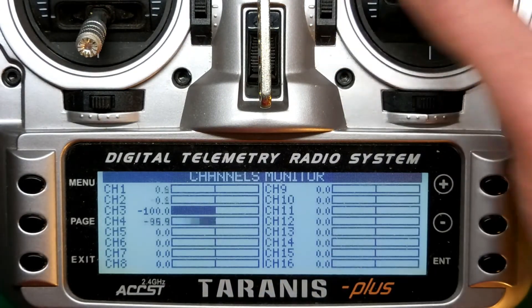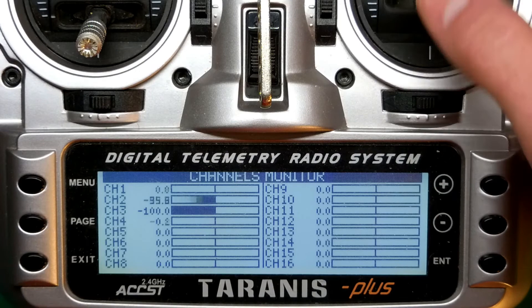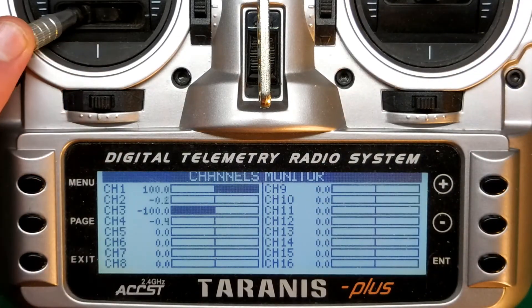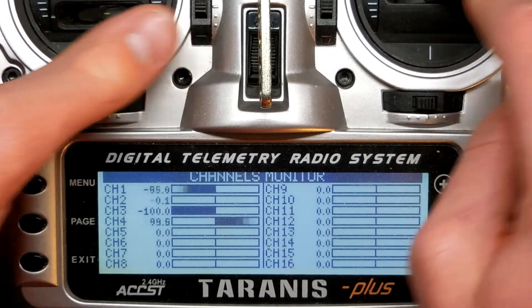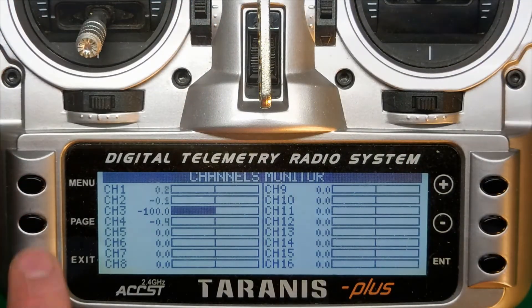You can always double check by going back to the model home and tapping the Page button until you see the input screen. I hope this helped you, and if it did, you can help me out too by subscribing and liking the video. Thanks for watching.